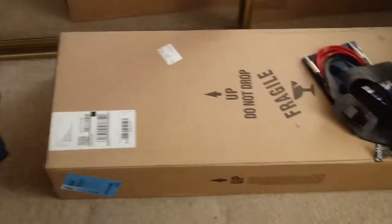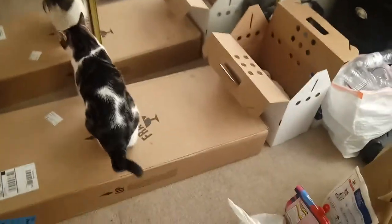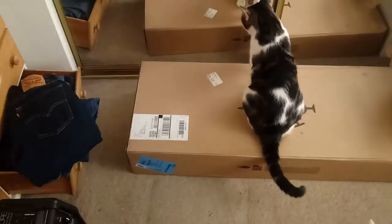Hey guys, this is GenericPerson here, and today I'm doing something a bit different. We're going to be unboxing an Epiphone guitar. I hope I'm pronouncing the brand name right.